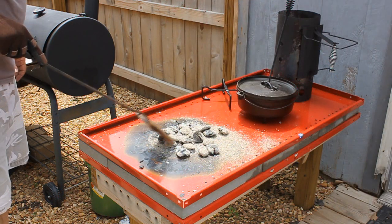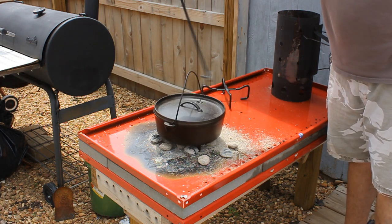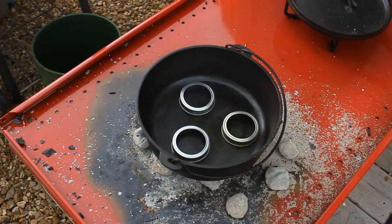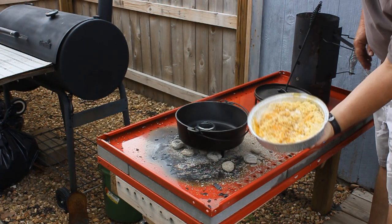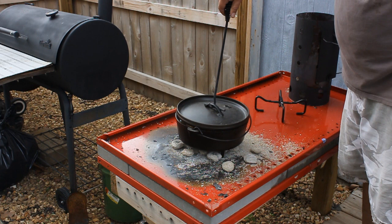One thing I figured out real quick was I do not need to make my cooking table any taller, because I think it would be less safe. This is about the right height — I like the fact that I'm not down on the ground. I've preheated my oven and put some jar rings in there to kind of keep the recipe off the bottom so it won't burn.